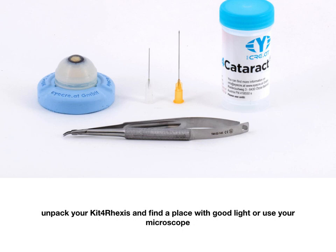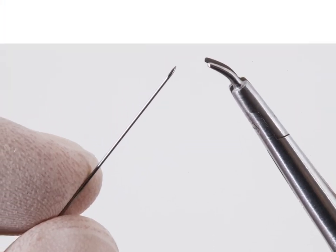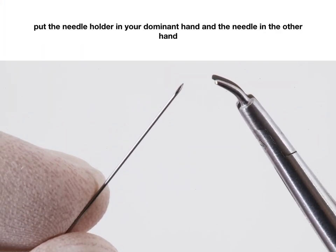Unpack your Kit4Axis and find a place with good light, or use your microscope. Put the needle holder in your dominant hand and the needle in the other hand.